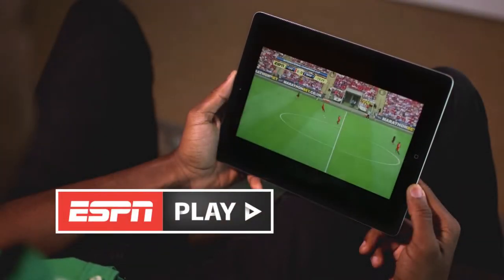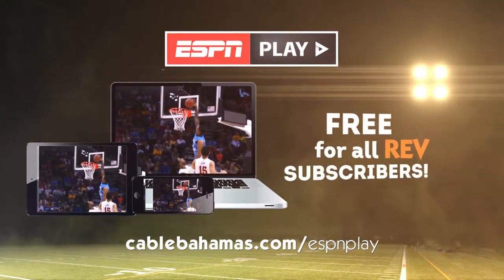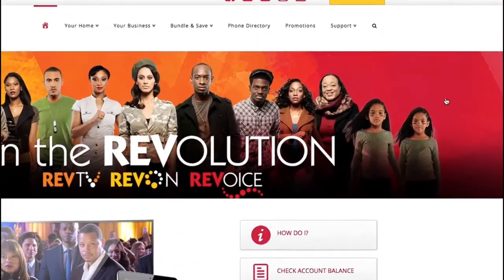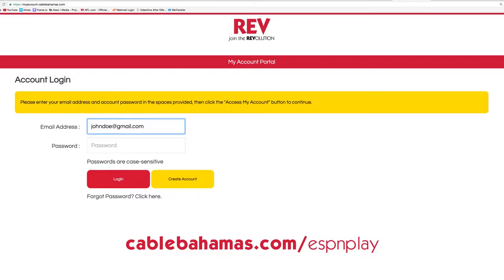ESPN Play is here! Watch your favorite sports on your computer or mobile device, free for all RevTV subscribers. First, sign up for My Account at CableBahamas.com. It's fast, easy, and free.